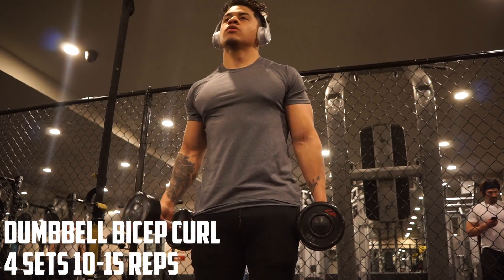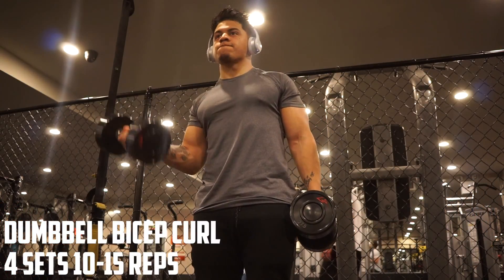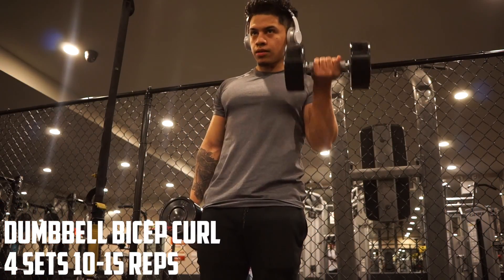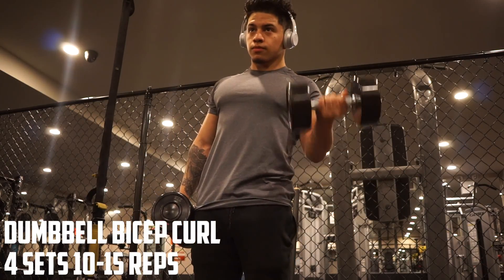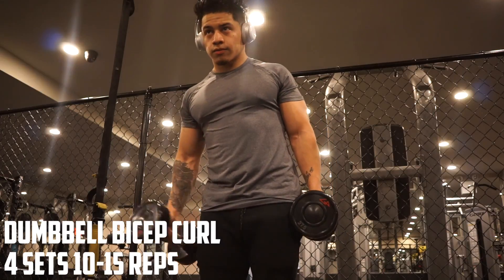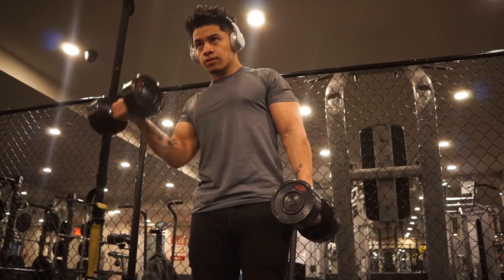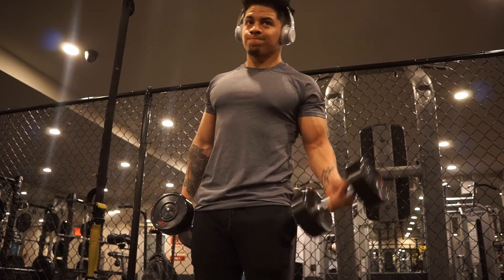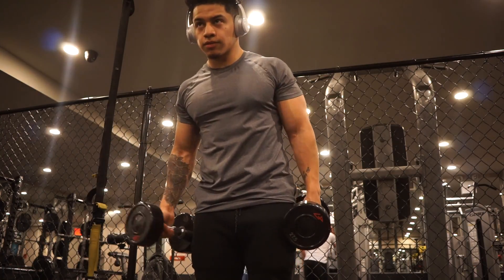Welcome to the video — today we're doing an arm workout. I don't do arm days every single week or every single month. My arm days come sporadically when I have time, very randomly. That's just because I love being in the gym, so when I have that extra time I throw in an arm day. All my arm days consist of the same movements because I enjoy doing them.